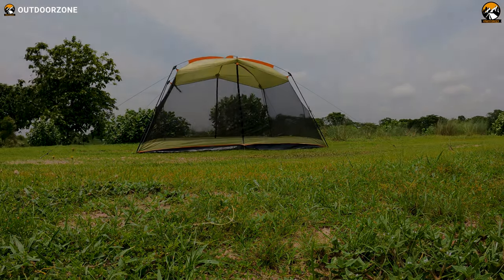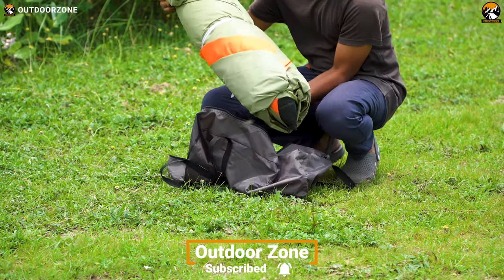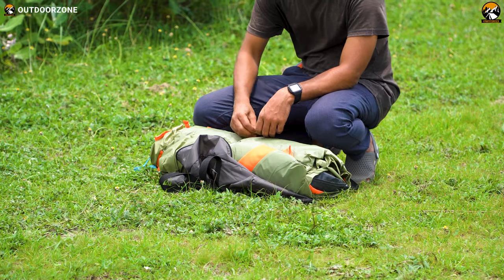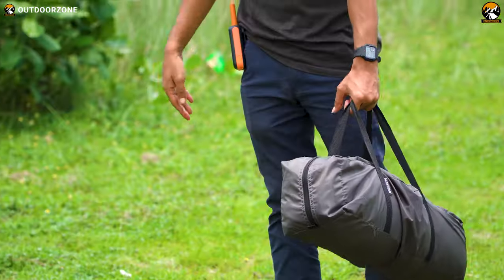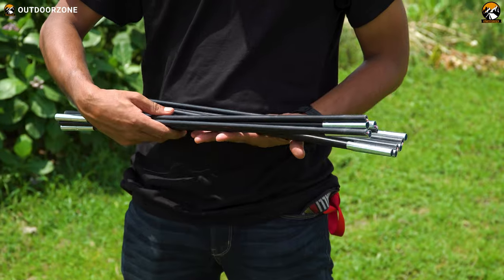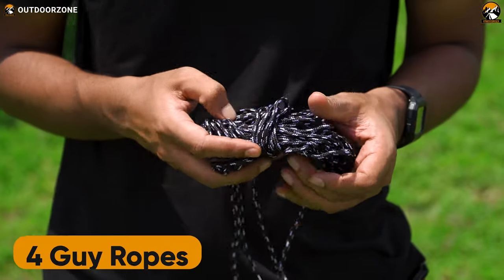The YDYL screen house is a non-instant screen shelter, which is typical for its size. However, it's fairly easy to install. Let's look at what we have inside the packaging: a storage bag, the screen tent, three fiberglass poles, four steel poles, four guy ropes, and ten stakes.